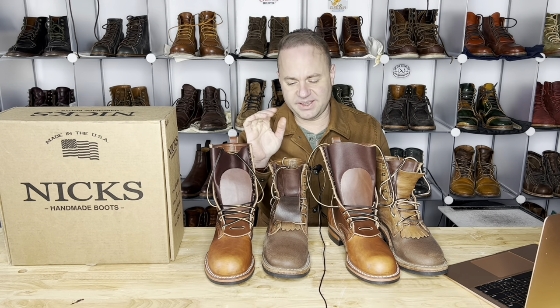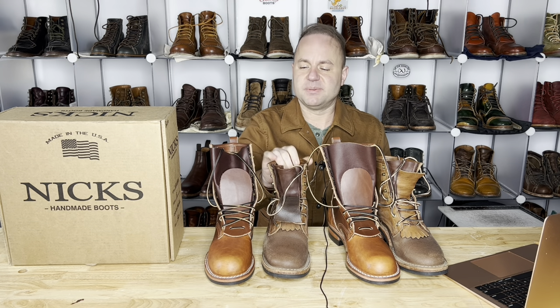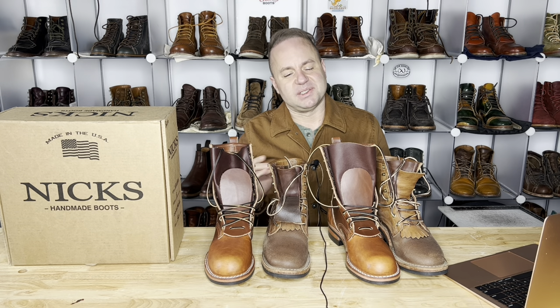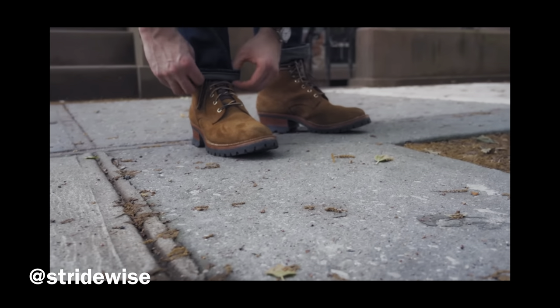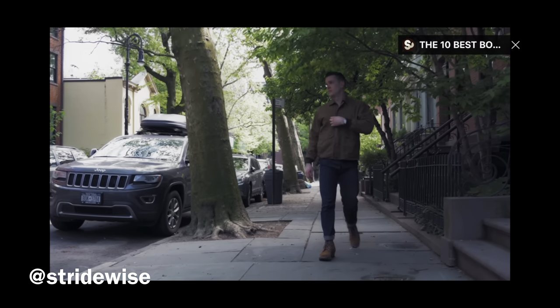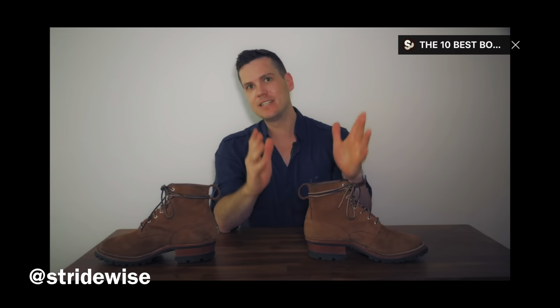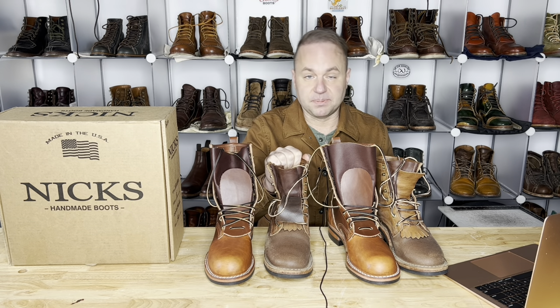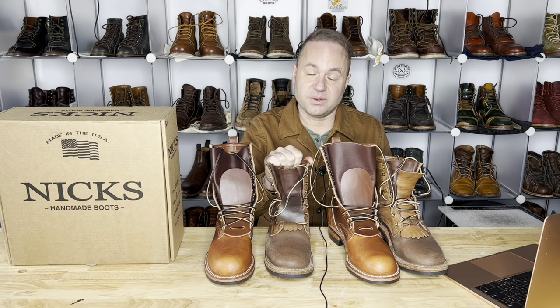I thought it would be cool to compare my NIX to Mario's NIX — I think they're both absolutely phenomenal. It's really fun to see how the company is very consistent. NIX is very consistent from one pair to the next, and I'm really impressed with their operation and end product. They really do phenomenal work. These are Armageddon boots — my buddy Nick from Stridewise reviewed some NIX and said they're just sort of too much boot for him as a city guy walking around concrete. But this boot is built for hard work.